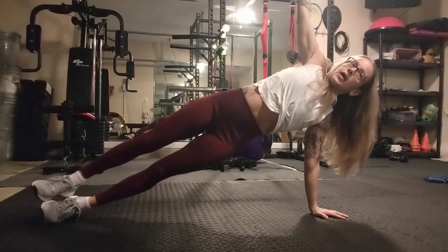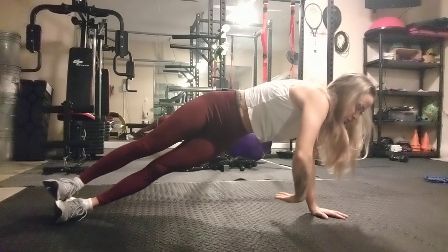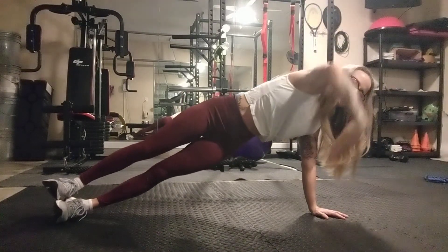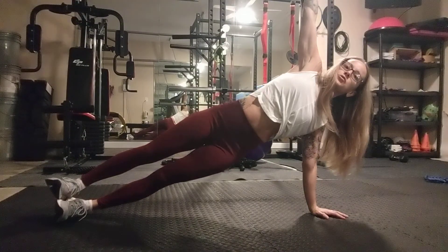Lift the opposite arm up in the air. Keeping your feet still, you twist. You reach underneath, drawing your chest so it's parallel to the floor. Fingertips are energized as you reach here, and then you come back up.